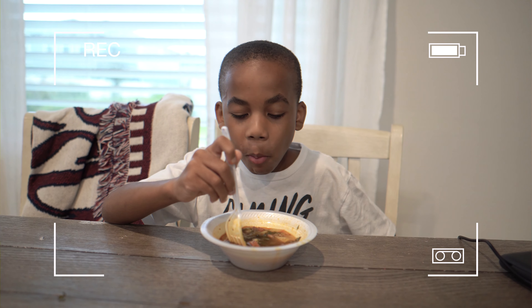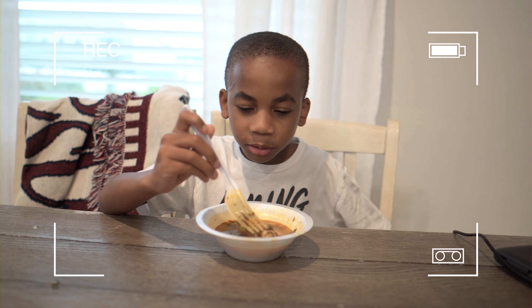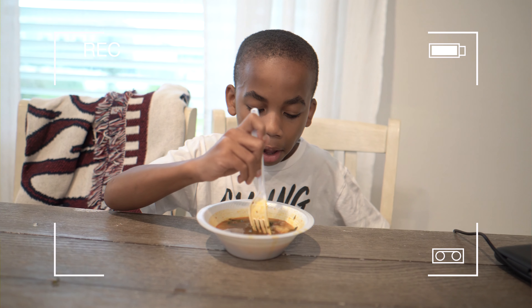As you eat soup with a fork — eating all the meat out of it, y'all. I'll take it — it's something.